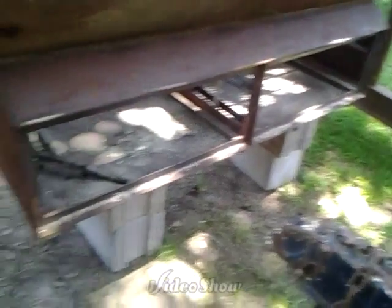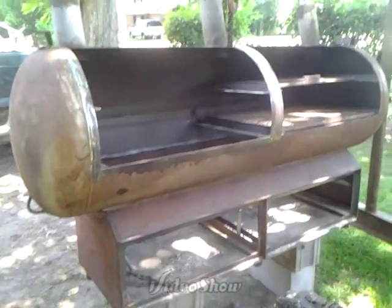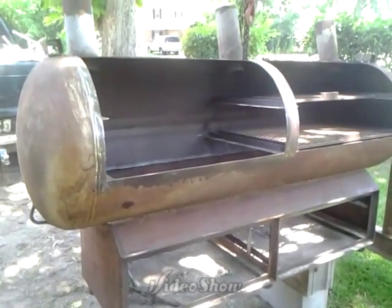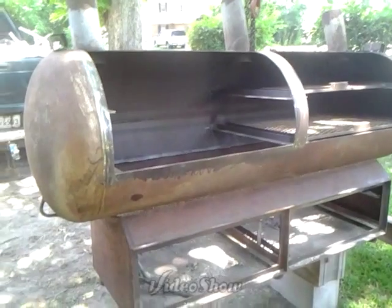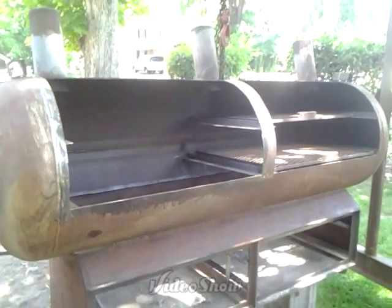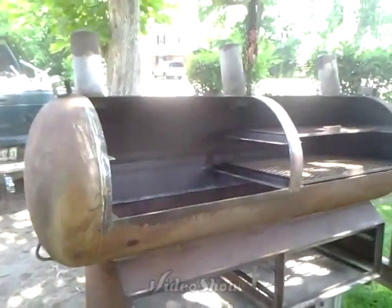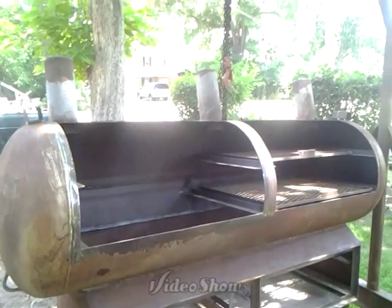I'm going to put caster wheels on the bottom — it's going to sit right about that height. Once I get the doors done, I can go ahead and finish it up: get the caster wheels, the paint, everything done on it. Possibly some tables. But that's what's going on right now — major problems I didn't want to deal with.